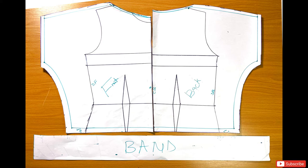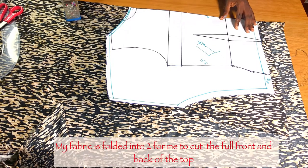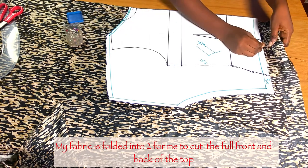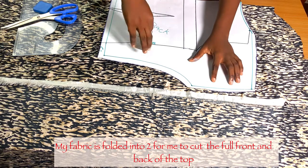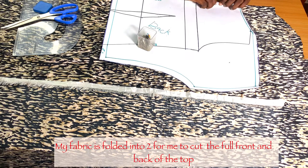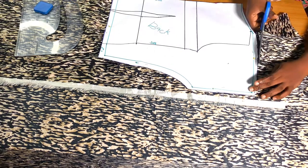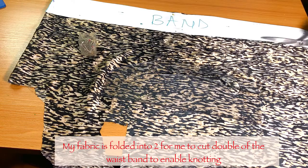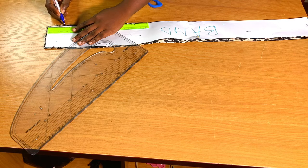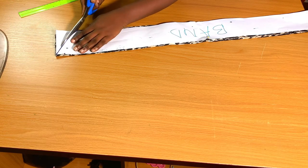After cutting out the pattern, I'm really happy with how it looks. I'll get my final result after cutting and sewing the fabric and trying it on. I'm going to place the front bodies on my fabric — the fabric has to be unfolded because I'm cutting a whole piece. I'll do the same for the back bodies, using pins to hold down the fabric so it won't shift. Then I'm folding the fabric into two for the band and going in by 4 cm to give the band a slight shape.